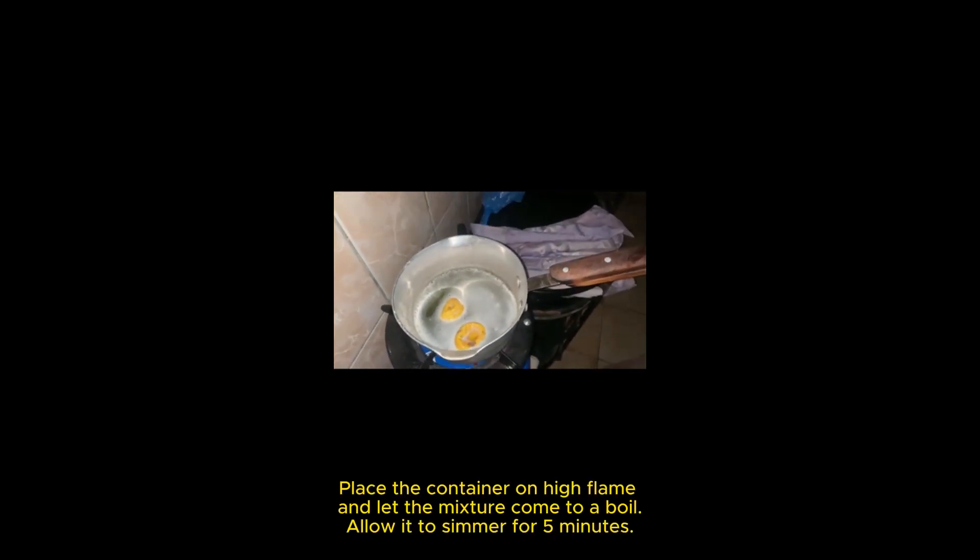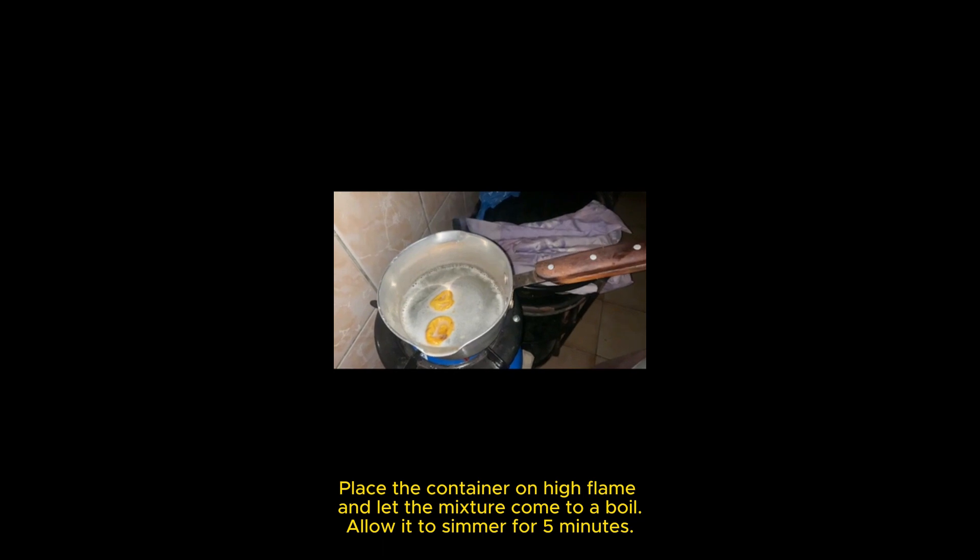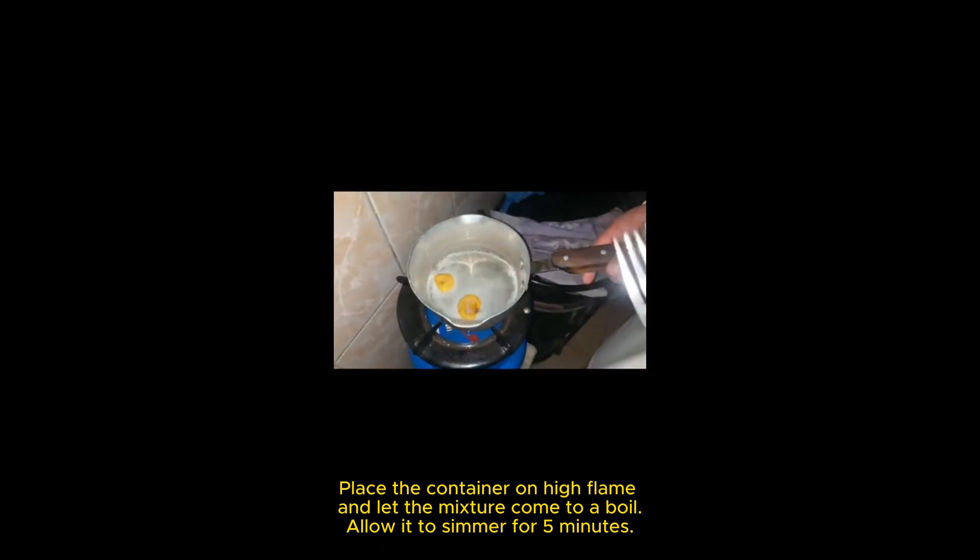Place the container on high flame and let the mixture come to a boil. Allow it to simmer for five minutes.